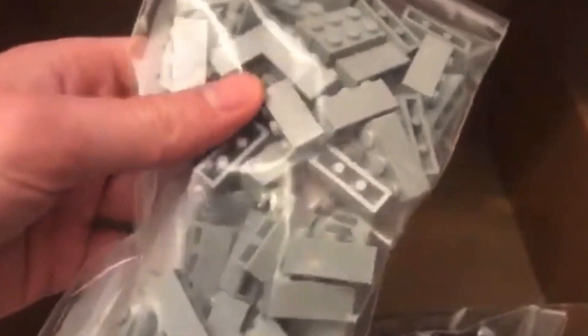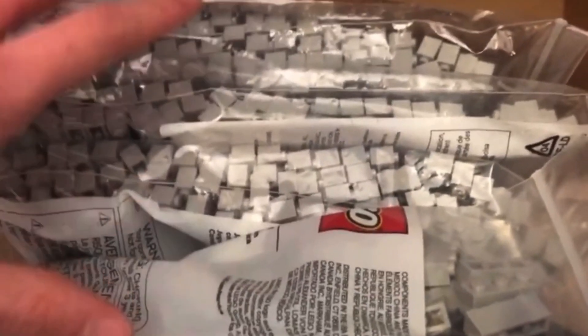We got some more 1x4s because I was running low on these, and a few more 1x3s. We had 1x2s and 1x3s already, so I just ordered a small amount of them because I don't know how many more we're going to need. But yeah, some crazy amount of parts here for $250.